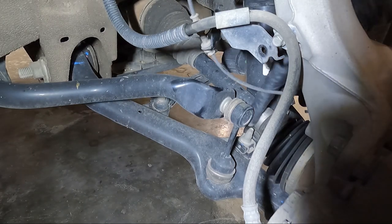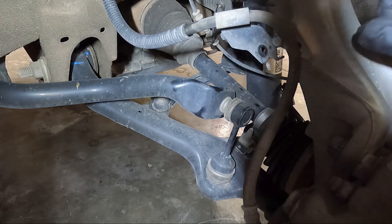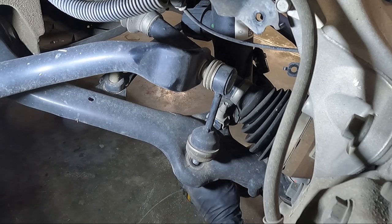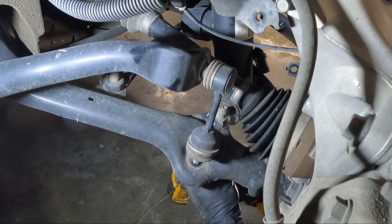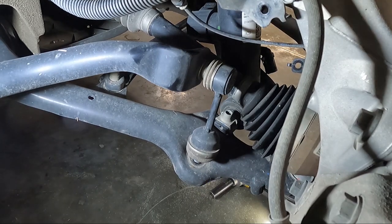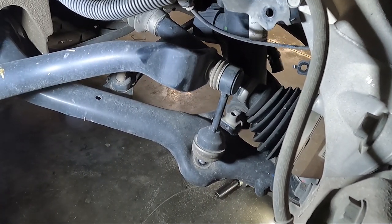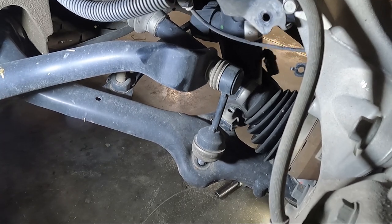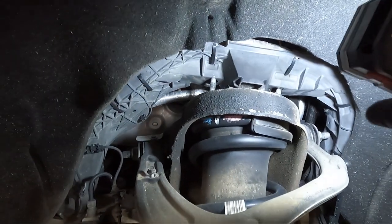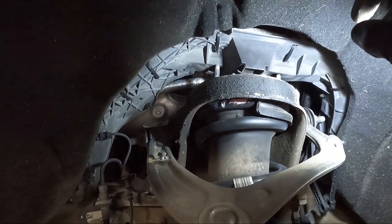We've got to get the two bolts out of the bottom — there's one on this side and one on the other side of the strut. It is a 15 millimeter — so we're going to get the two 15mm bolts out of the bottom of the strut. You can see the suspension relaxed once we do that, and now we can go ahead and thread the 18s off the top. I was able to push it up a little bit to make clearance and get those nuts off without pulling anything out.